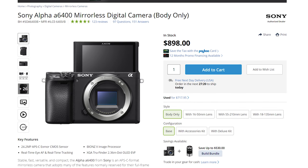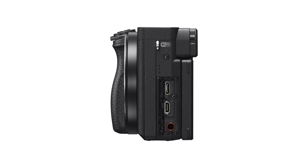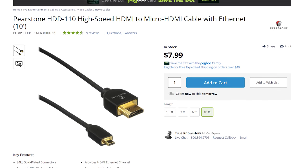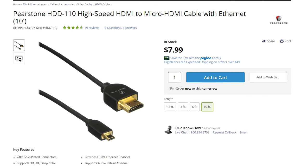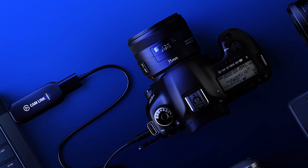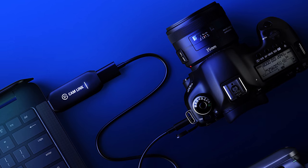Now let's finish up with the last option for live streaming your wedding ceremonies. Full disclosure: this is by far the most complex setup, but it also results in the best quality. You will first need a DSLR or mirrorless camera, like the Sony A6400 — the only requirement is that it needs to have an HDMI port. Second, you will need an HDMI cable as well as an HDMI to USB capture card. I would recommend the Elgato Cam Link 4K, which I own and love, and it retails for about $130.